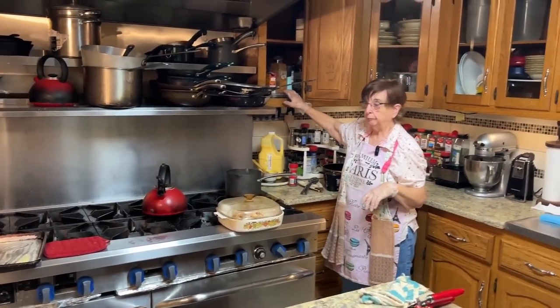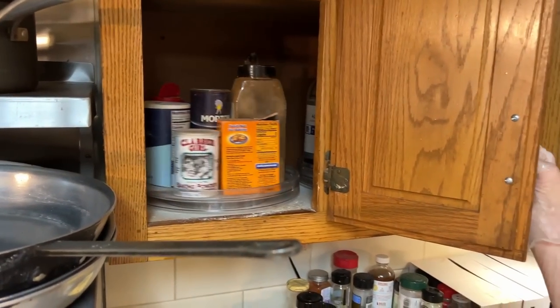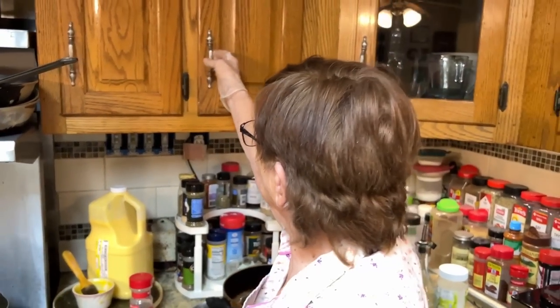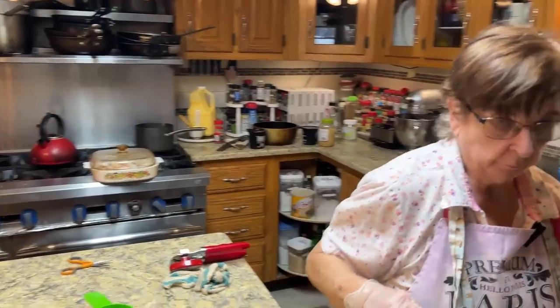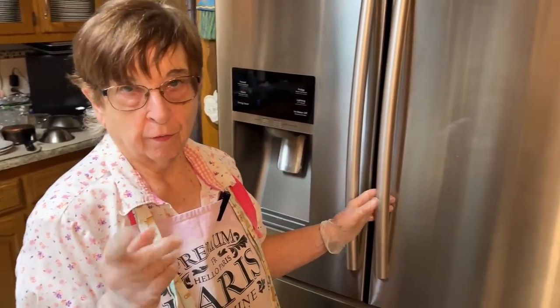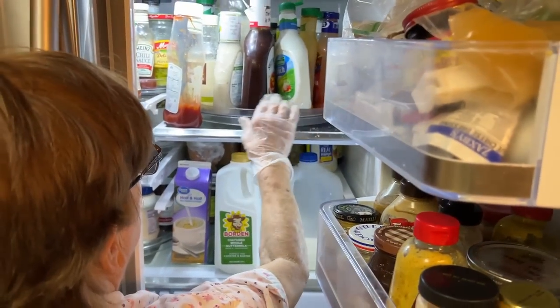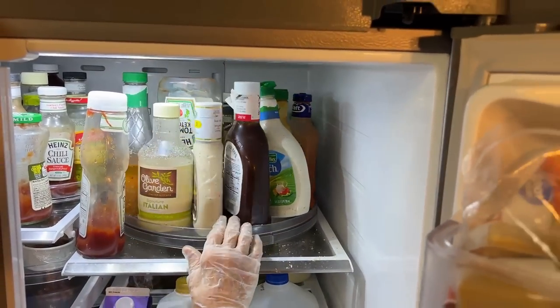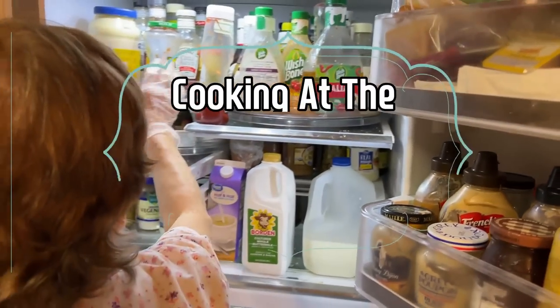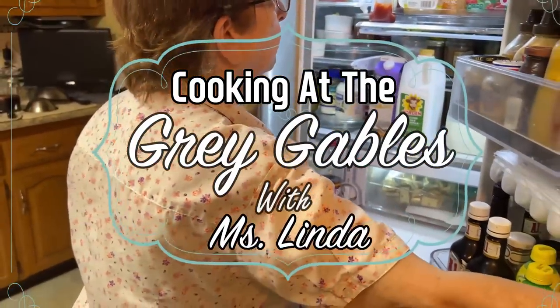I found these Lazy Susans — they are so helpful. I got them from Target off the internet. Let me show you what I did to the refrigerator. I'm always excited when I find little things that really help. With this big Lazy Susan, I don't have to keep reaching in to get all the bottles out. I've got them over here and here. It's a big help.